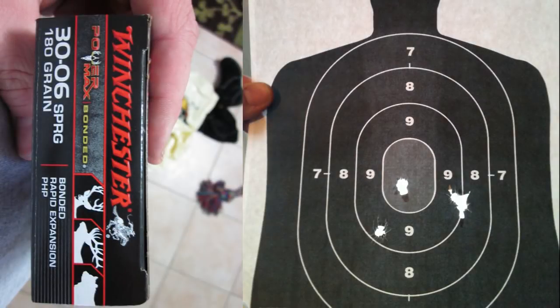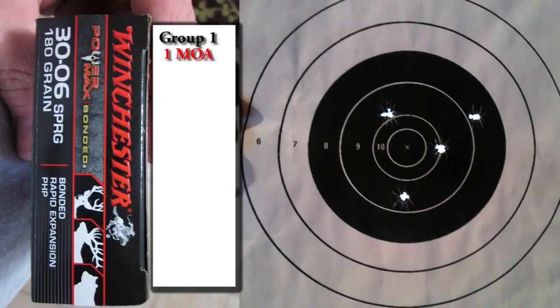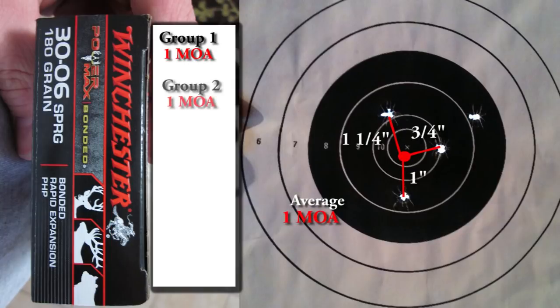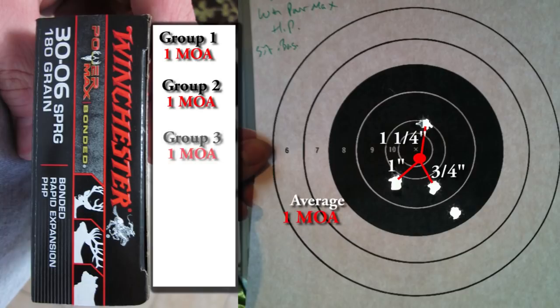Looking at the Winchester PowerMax, it's a tighter, more consistent group, averaging about one minute of angle. The second group again has three nice shots near center with one flyer to the right, averaging around 1 MOA. The third group is about the same. Overall, the Winchester PowerMax averages approximately one minute of angle, slightly outdoing the Power Point.